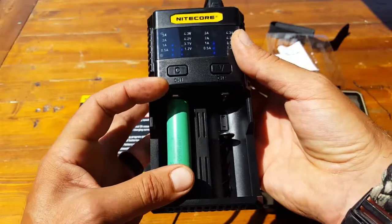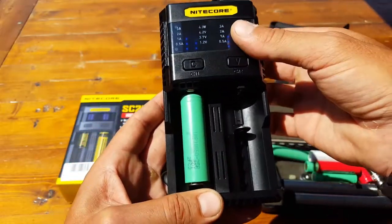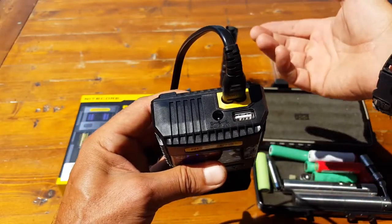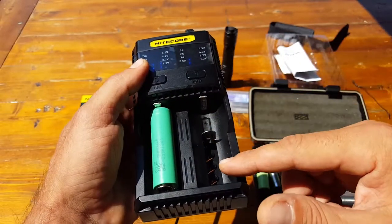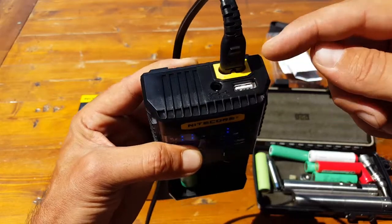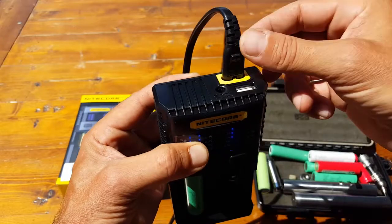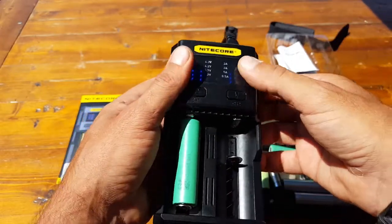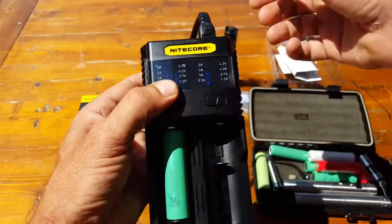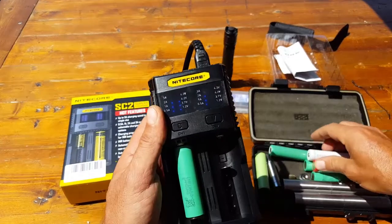If you put one battery in, it charges at three amps — much quicker. Once you add the second battery, there are only two amps left over so it charges a bit slower. There's also a USB port where you can charge other devices, but if there's a battery in the charger, it will charge that battery first before allowing pass-through to the USB port.